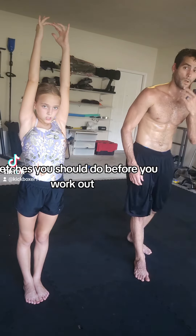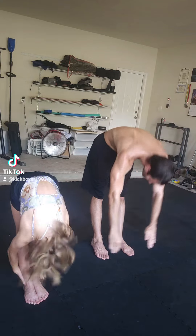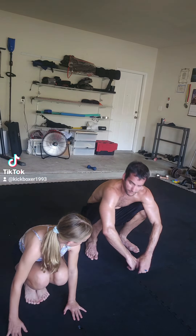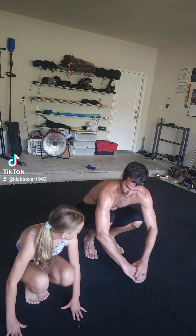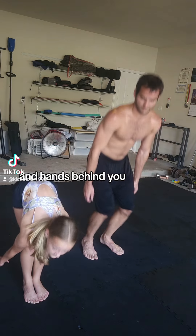Stretch as you should do before you work out. Tighten up and work out. Go down. Do it. Go up. And hand behind.